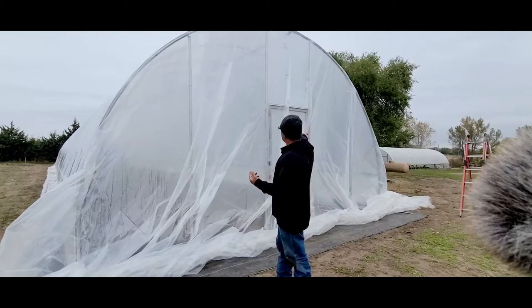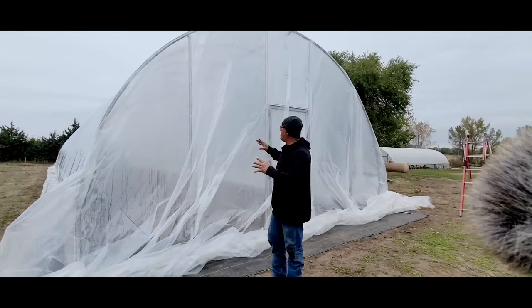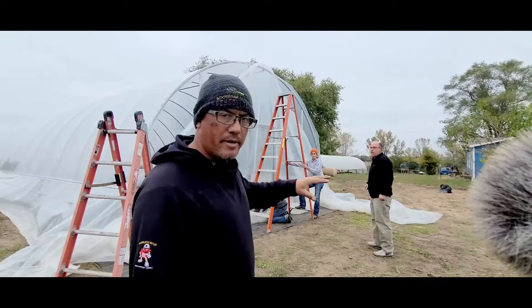We got the plastic pulled over, we got our wiggle wire tracking set on both sides, and we also installed the back wall. Now I'm going to show you exactly how we set the front wall up. When you order your plastic from Bootstrap Farmer, make sure you get plenty of extra plastic — they provide enough so don't worry about it.